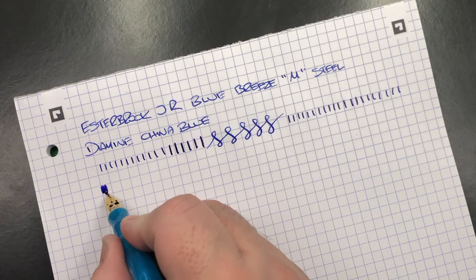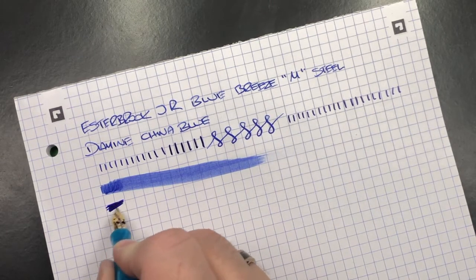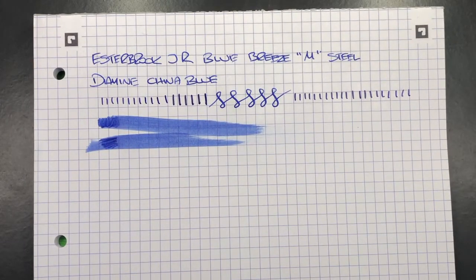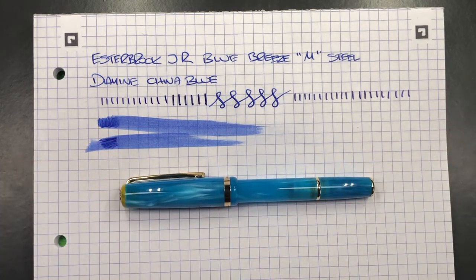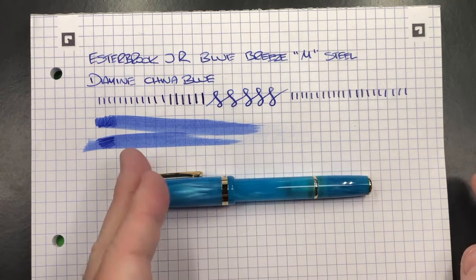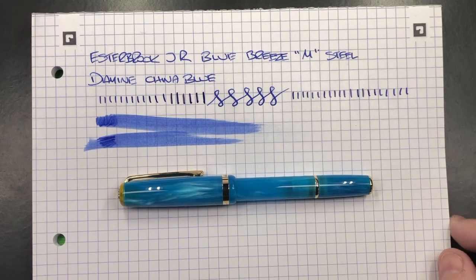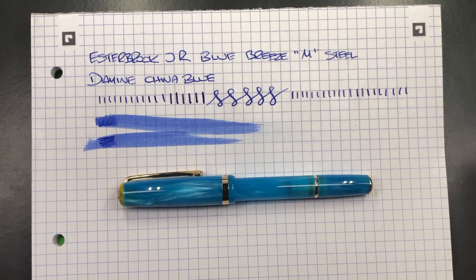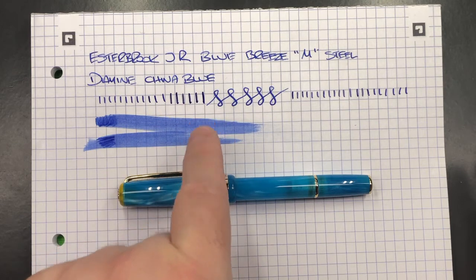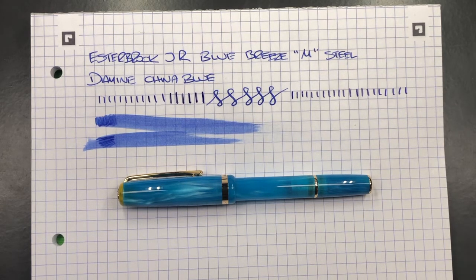In terms of ink wetness or nib wetness, I'd almost say this is bordering on a fire hose of a nib — this is a wet nib for sure. If you were to have a fire hose nib, the ink will typically smear from the midpoint outwards on an A4 page. It's not quite a fire hose nib, but it's bordering on it. It's quite wet — you could write with this in a notebook or journal fairly easily, but it's going to take a little bit more time to dry.